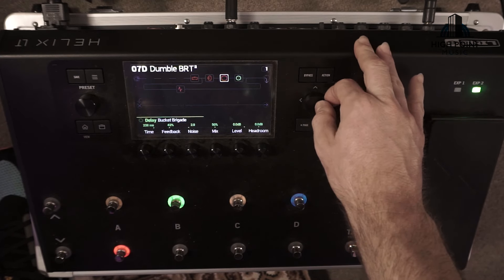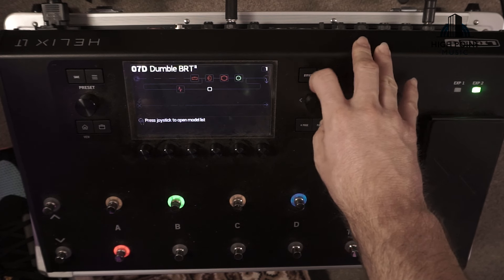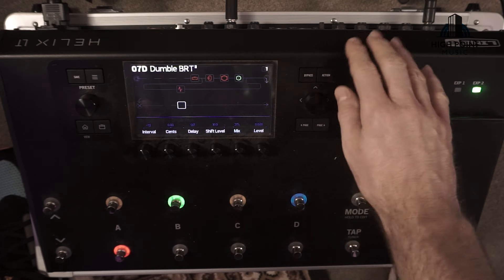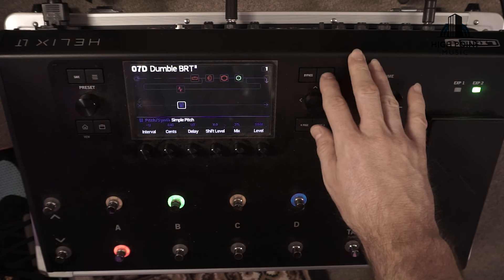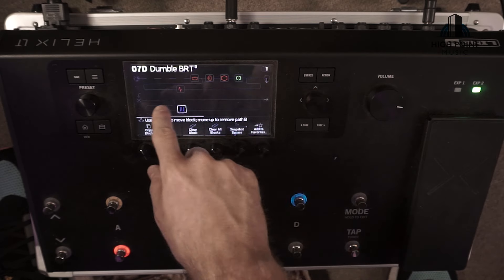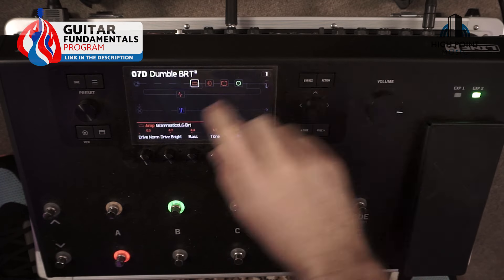Moving along, I've gone with the Bucket Brigade delay — feel free to change that if you've got delay preferences. I'll quickly show you how to put a split in your signal path. Take a block, turn it on, push the action button to bring up the menu screen, then pull down on your joystick and that makes a split just like that. Now we've got a signal path laid out, let's check out these settings.